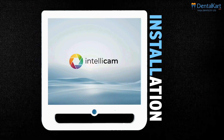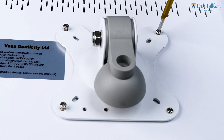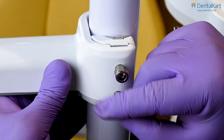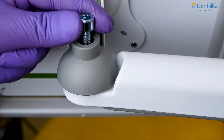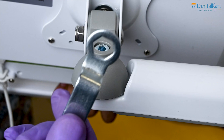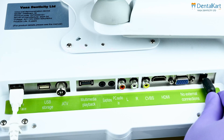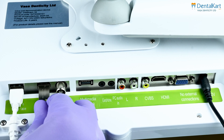Coming on to the installation process. Install the monitor on the stand through the four screws on the back. Connect the extension arm with the dental unit, then connect the monitor screen to the extension arm. Plug in the power adapter and connect the power supply. Connect the pen drive to the USB storage slot.